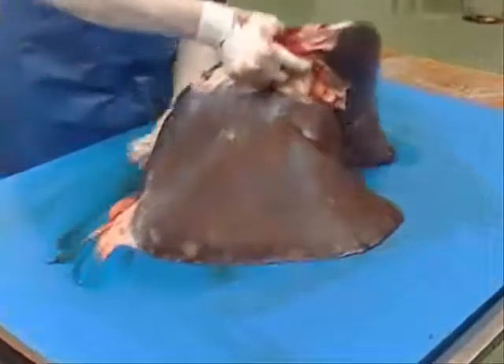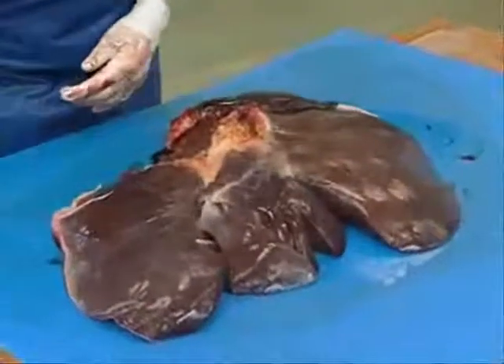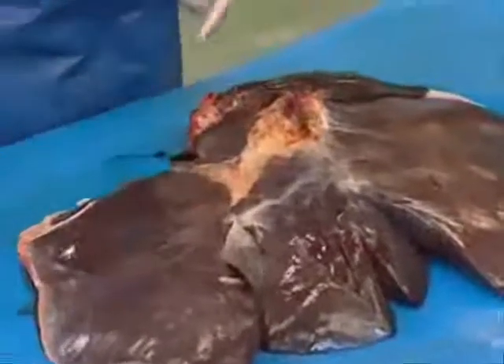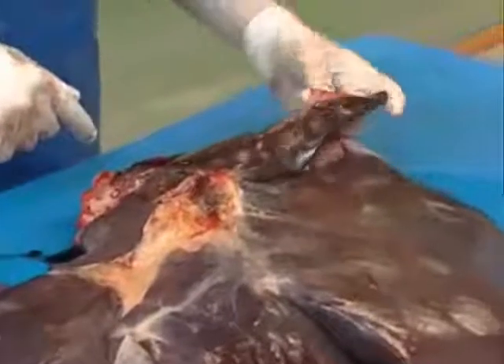Now, if we turn it over and look at the visceral surface, we can see a similar smooth capsule here. Just drying it off a little bit to take some of the moisture off — you can see that here is the remnants of the entry of the blood vessels, and there's a small accessory lobe here.